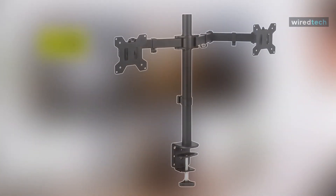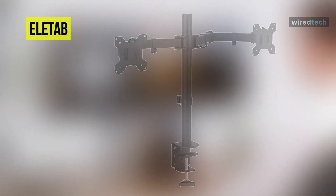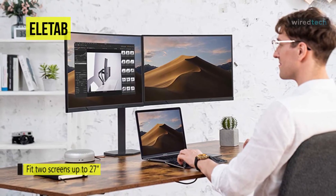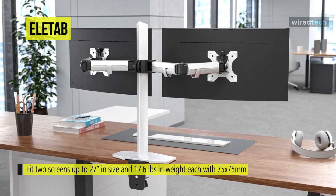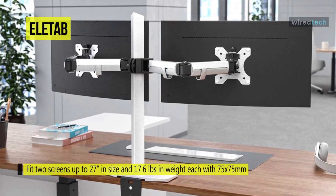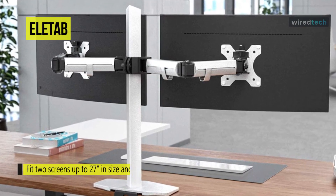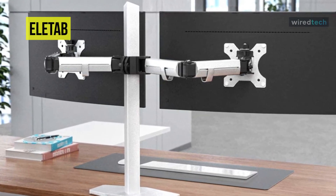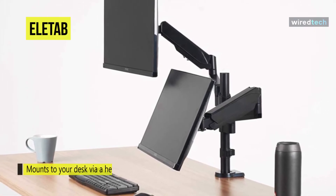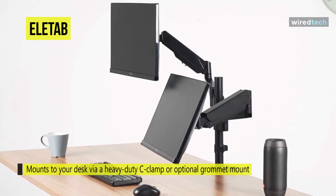Last on our list is Elitab. If you're looking for a dual monitor stand with a unique industrial design, then the Elitab has precisely what you need. With a brand new industrial design and strengthening structure, it excels at providing the best office experience. Its dual monitor arm offers full articulation including height adjustment along the center pole, and it can fit two screens up to a diagonal 27 inches and 17.6 pounds each, with 75×75 or 100×100 millimeter backside mounting holes.